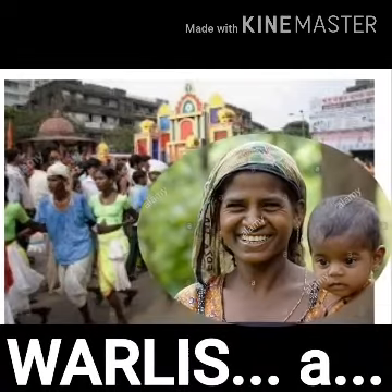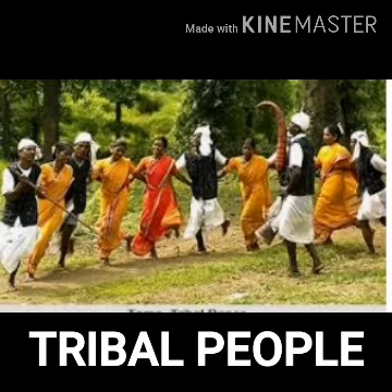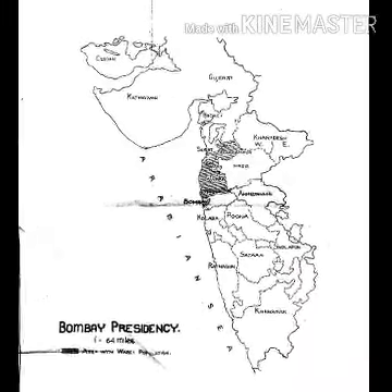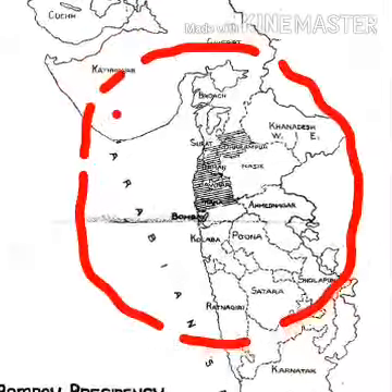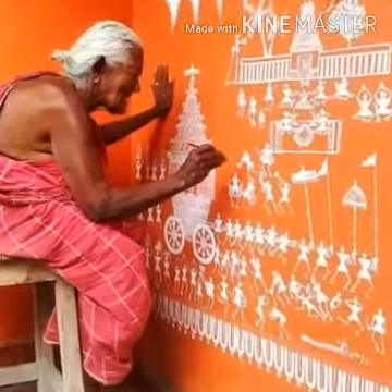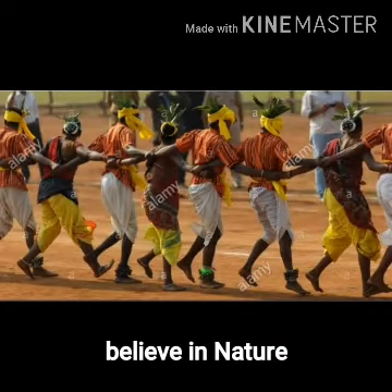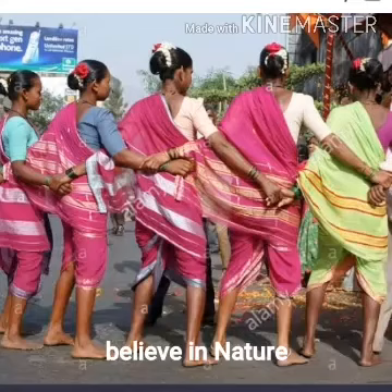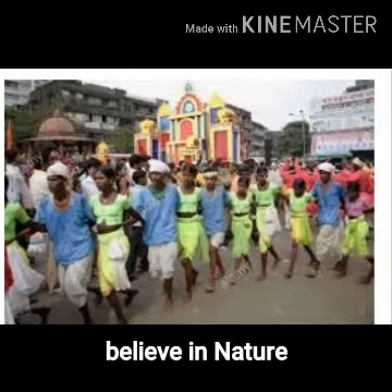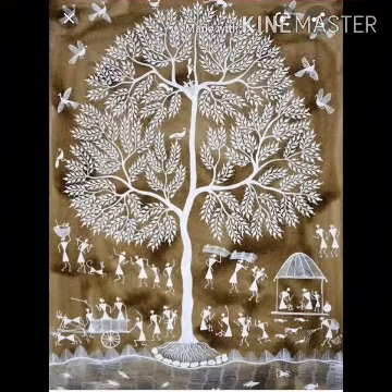Warlis are an indigenous tribal or Adivasi people living in the Maharashtra-Gujarat border and its surrounding areas. The Warlis are famous for their wall painting. The Warli people lead fairly simple lives. They worship nature and depend on nature for food and everyday living. They did not believe in disrupting nature or taking more than they needed.